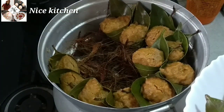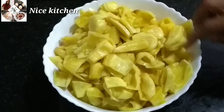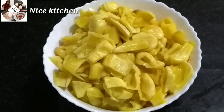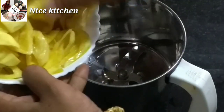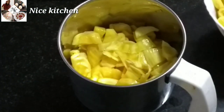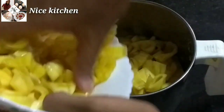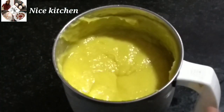Now we are going to take the taste of this. We will add the mix in a little bit, then we will add a mix in a little bit more.